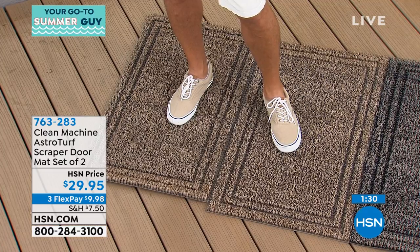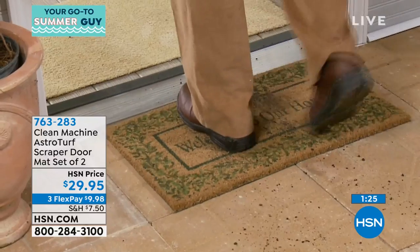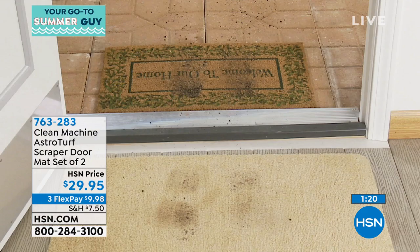We'll show you the old way of doing it. I actually had a mat just like this — the problem is it's flat. It gets dirty and when you walk inside you still got dirt on your feet.